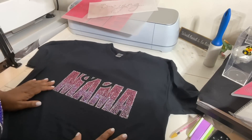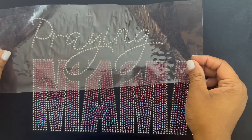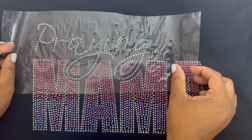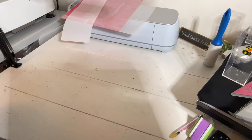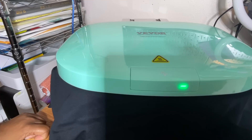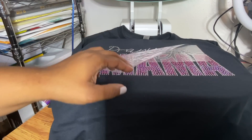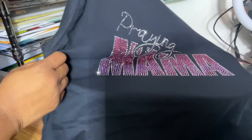This shirt is looking perfect! Now it's time to layer the fourth and final part — the word 'Praying.' Match it up inside the open slots, double-check with the actual design layout on screen, and this will help you place everything exactly where you want it. This looks absolutely gorgeous. I'm pressing everything at 350 degrees for 12 seconds to make sure everything adheres correctly. You can also press on the back to give it a little extra heat. Y'all, this looks stunning — I love this design.